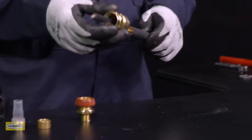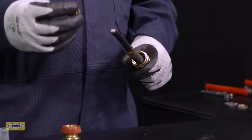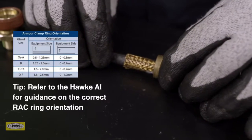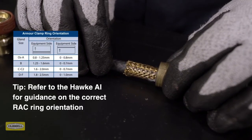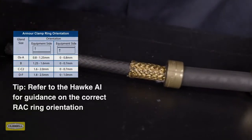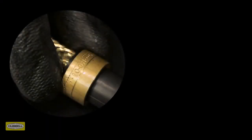Slide the back nut, middle nut, and armor clamping ring onto the cable. Ensure that the orientation of the reversible armor clamping ring is correct, with the arrowhead indicating the correct armor, braid, or tape pointing to the equipment. Always refer to the HAWK assembly instructions for guidance on the correct armor clamp ring orientation.